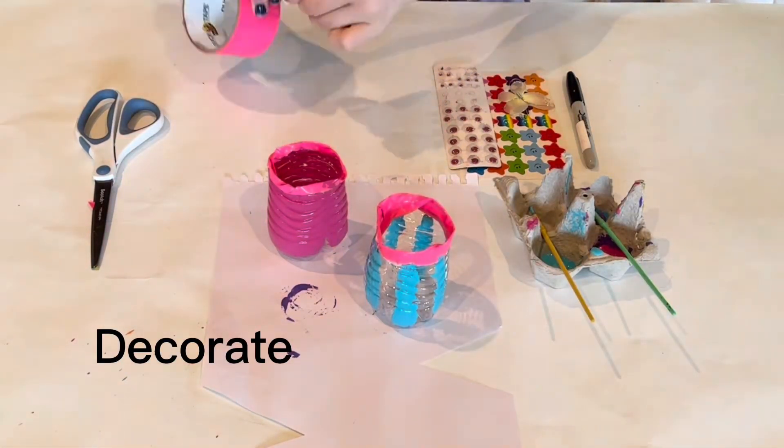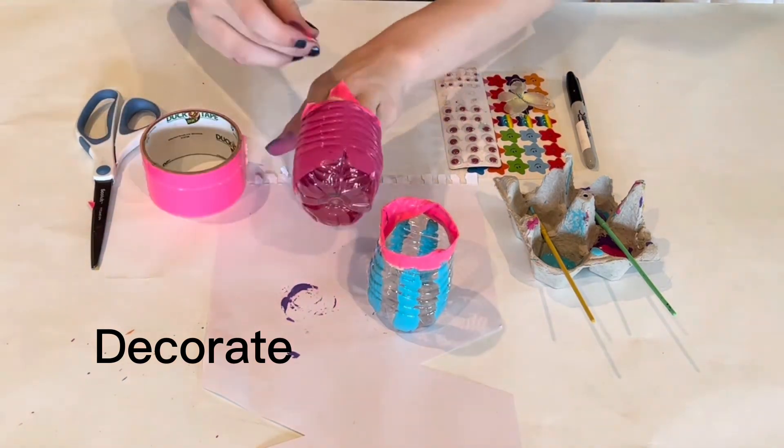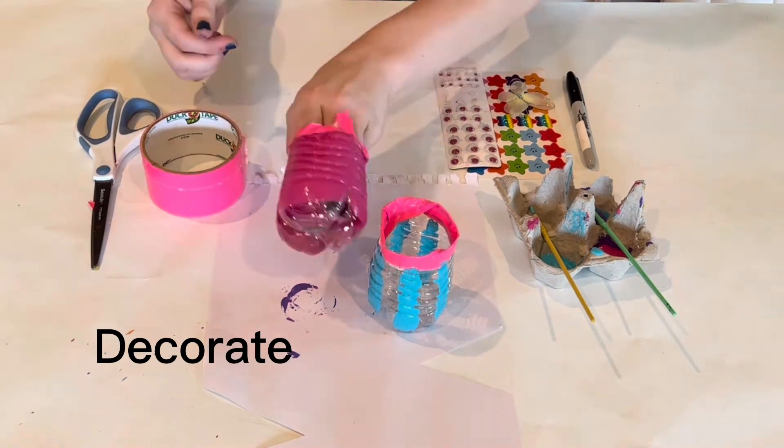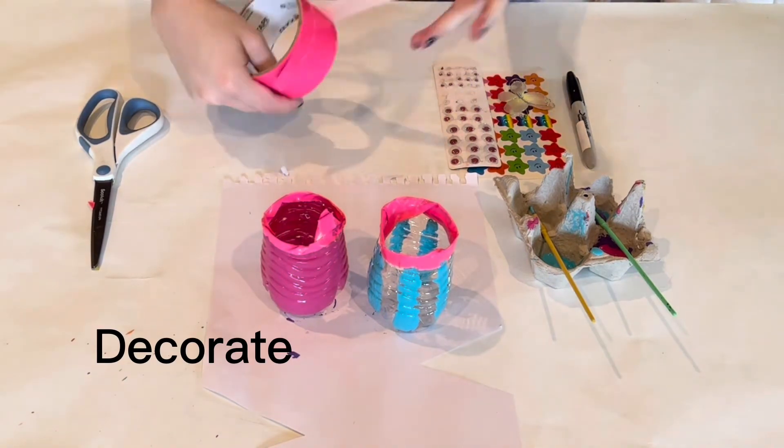Our next step is to decorate our pots. You can be as creative as you want on this step — there are no rules you have to follow. Here I'm making little cat ears for this pot because I'm turning it into a cat.